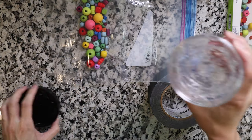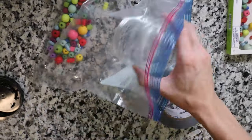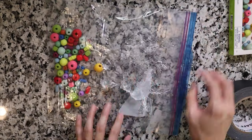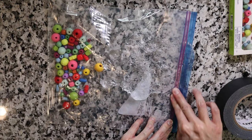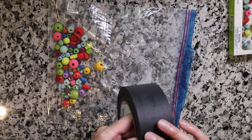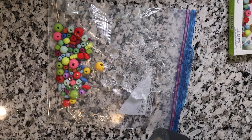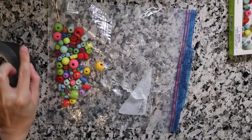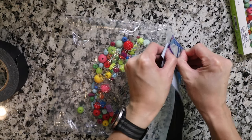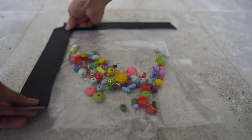Getting the gel in can be tricky — you might need the help of something like a spoon. After you get everything inside, go ahead and close it up. I usually put an extra layer of tape around the seal so it's a little more secure in case any liquid comes out, especially if you're using water which is easier to spill. One extra tip: before you seal it, make sure all the extra air is out of the bag. Now I'm going to tape this to the floor so my child can start to play with it.